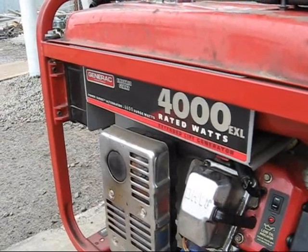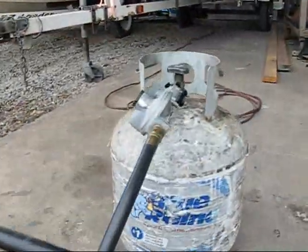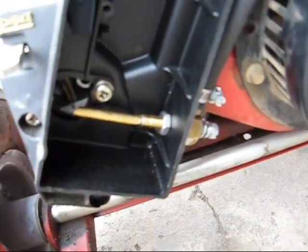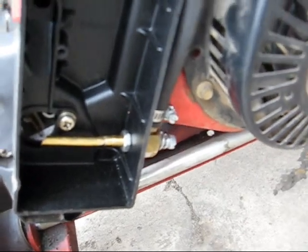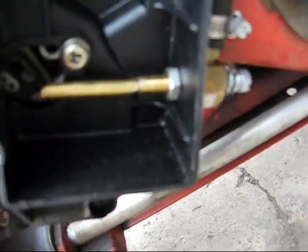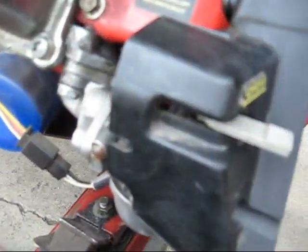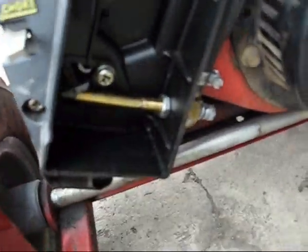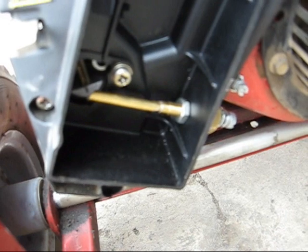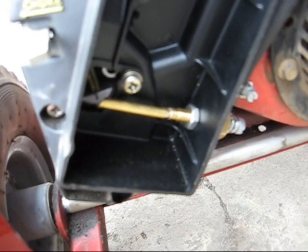I'm just getting ready to run up the Generac 4000 EXL generator on propane. I did the conversion a little bit differently than what most people would do. There were two different types of conversions. This type of conversion is the Imco 2F256 Spud-In. Normally what you would do is you would take the carburetor apart, drill out the jets and epoxy this thing in, but that's a dedicated setup. Once you do that, it basically destroys the carburetor's ability to ever run on gasoline again.